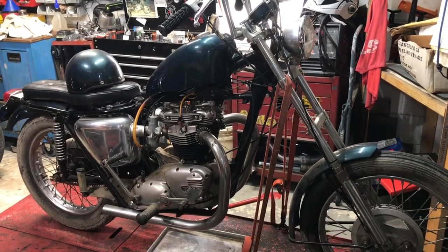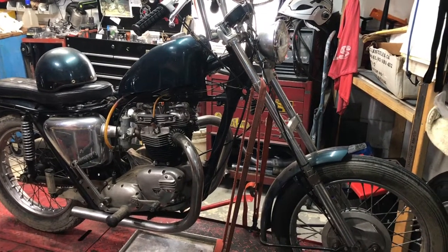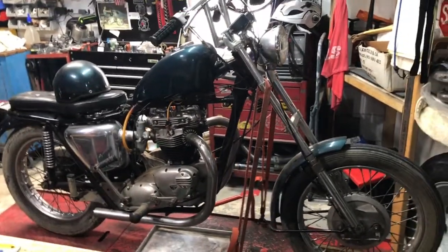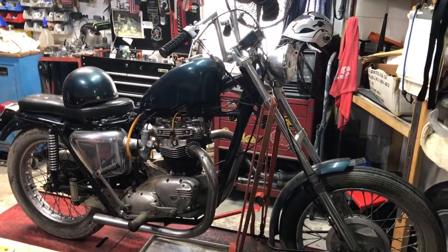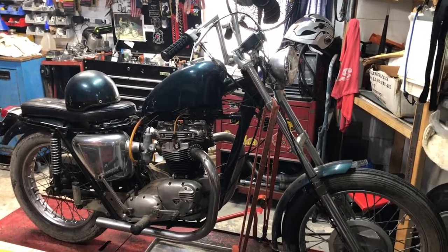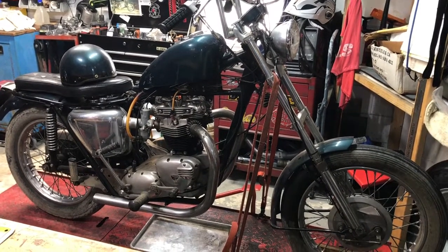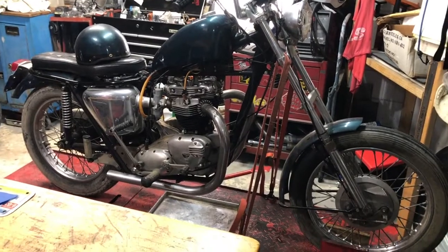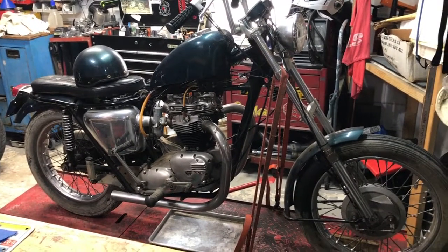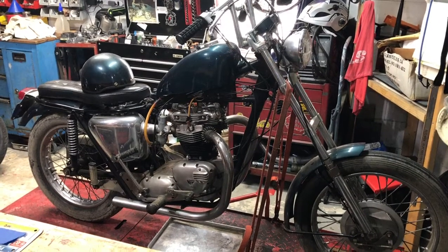The gentleman who owned this — may your spirit fly with us when we take it for the maiden voyage. May you shine down and smile on me when she kicks over and fires. I'm going to try to do you justice and keep your machines going and keep some pride in them. If I do sell them, I'll make sure they go to the right people. This ain't an eBay flip for profit situation — this is respect and honoring somebody and trying to preserve this machine. Somebody loved this machine.